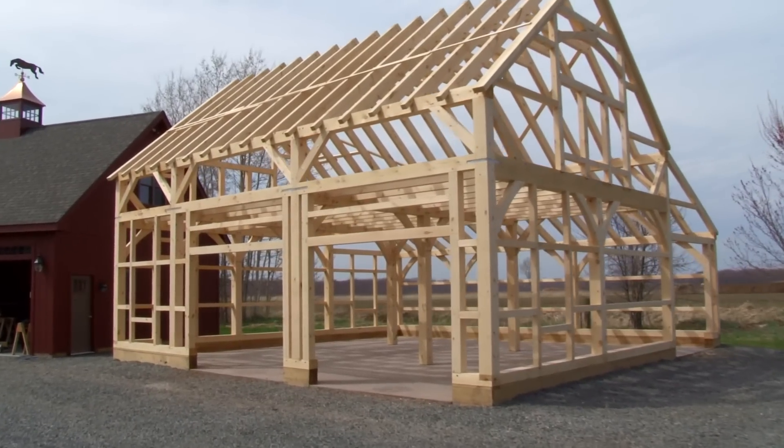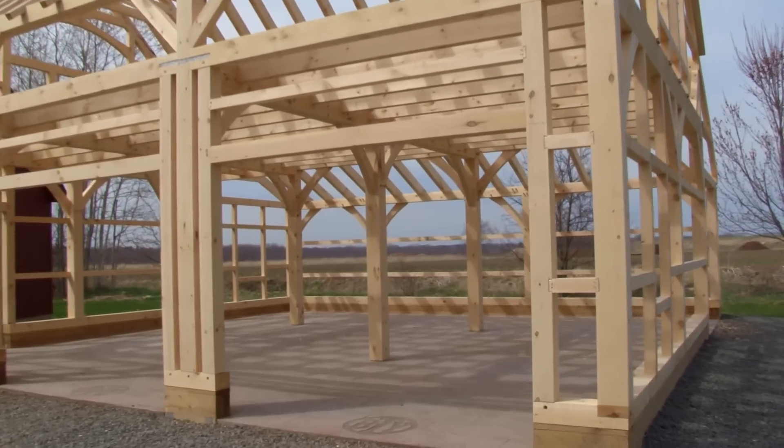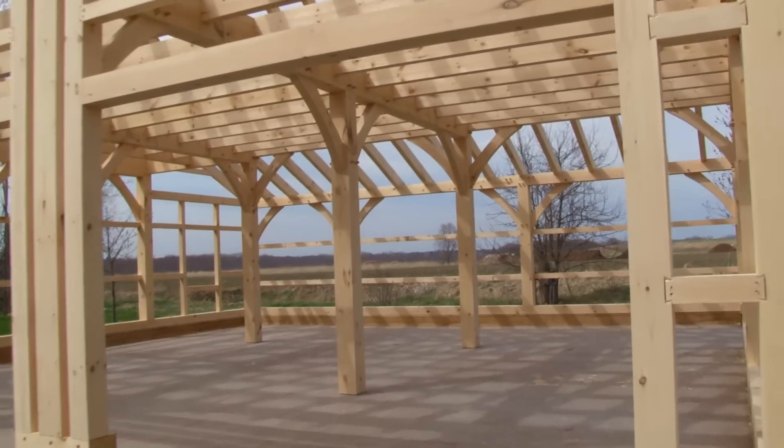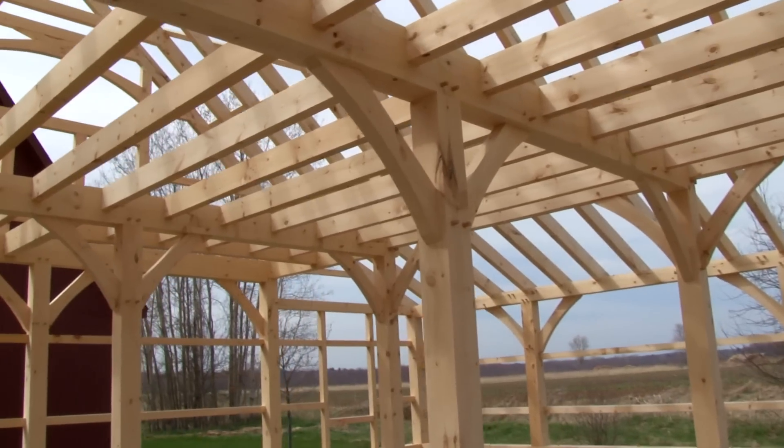Raising day is done. The barn is fully standing, and that's what us as carpenters love most about timber framing — seeing the naked frame against the blue sky. It's just a beautiful sight.